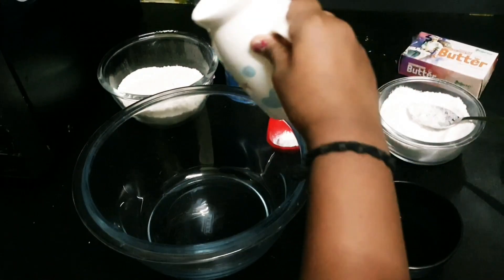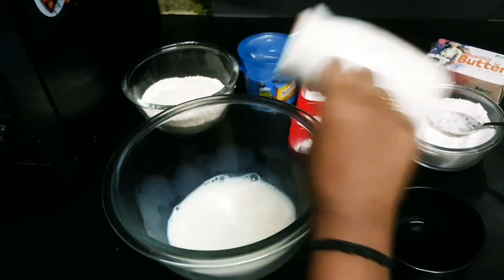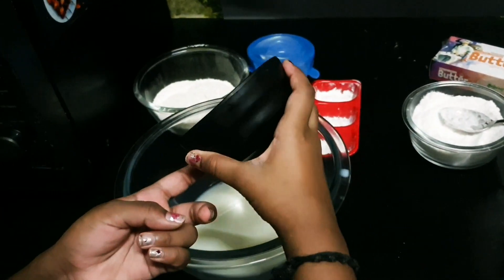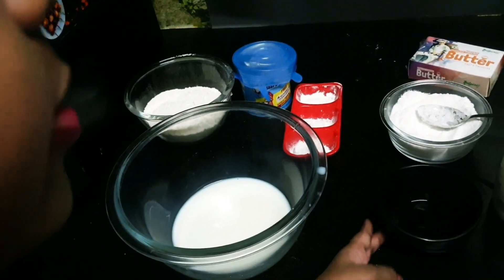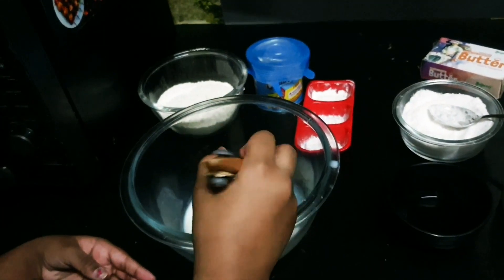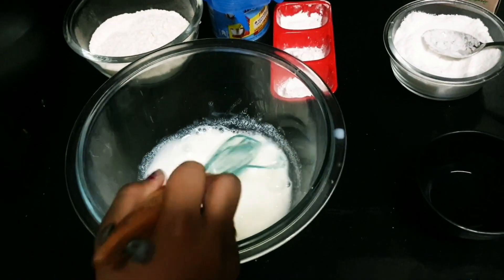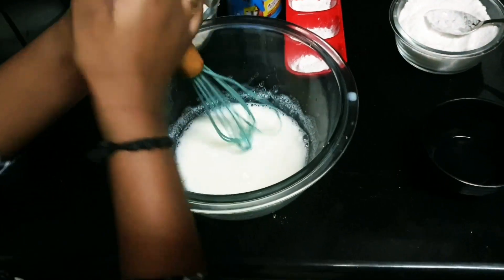Now let's add the milk. And some vinegar. I'm just adding a little bit because it sticks really well. I kept the rest because we could not add too much. Just mix it nicely — the vinegar and milk should work great together. Don't beat it.